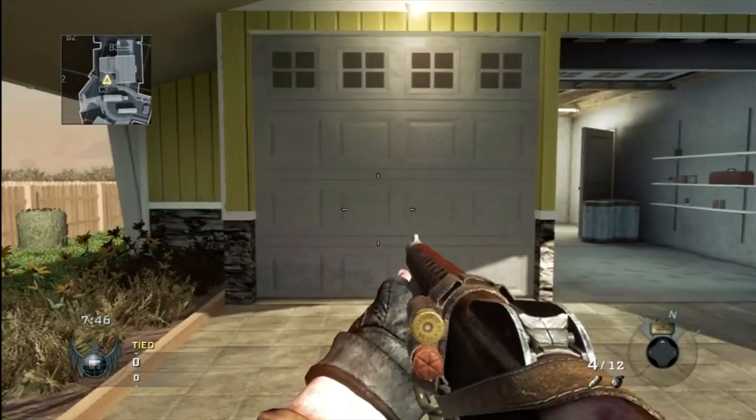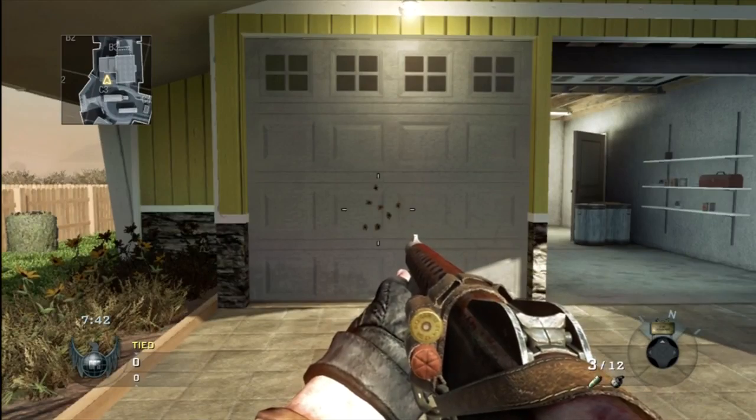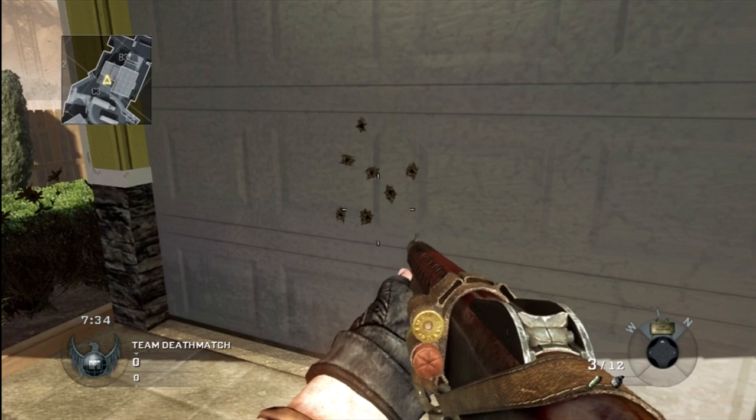Now I'm using the Stakeout without a grip. And as you can tell, it's really wide — I only think that grip would be effective at close range since it's really spread out.